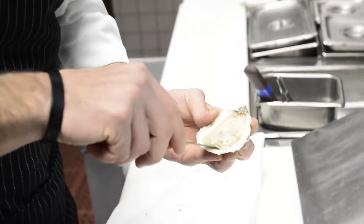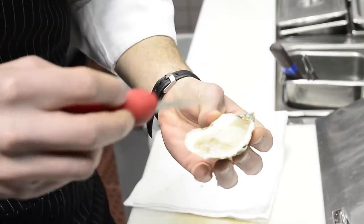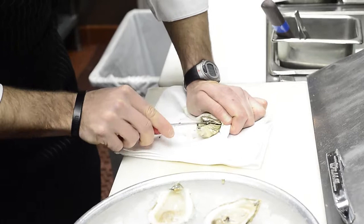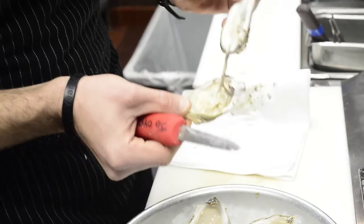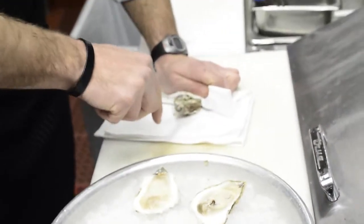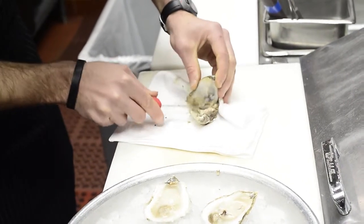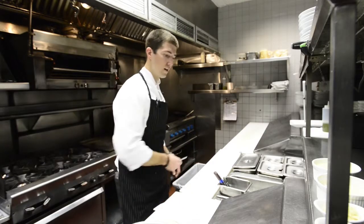These are beautiful oysters, as you can see — nice and meaty. We've got a lot of the liqueur, which is the salty, briny liquid that's inside the oyster, which is always delicious. Here again, we've got another dry oyster, so I'm going to discard that.